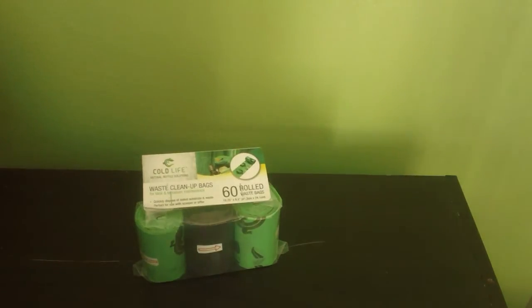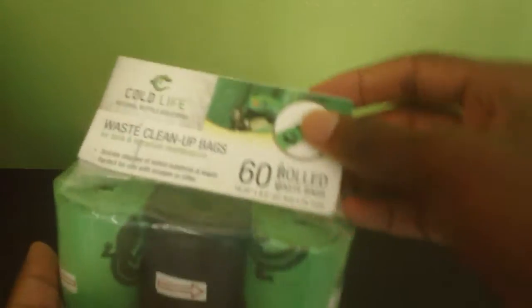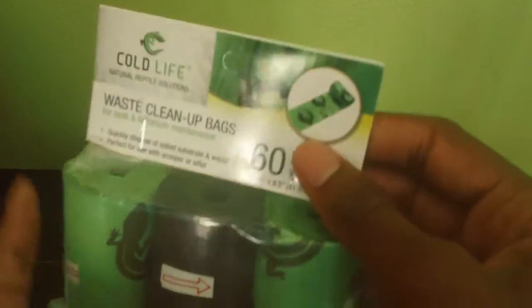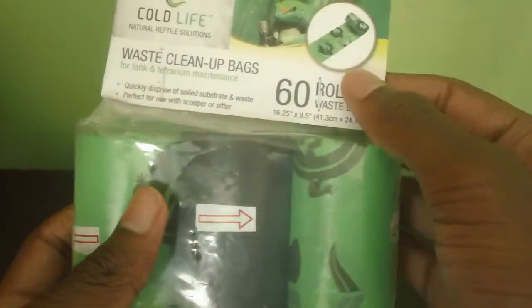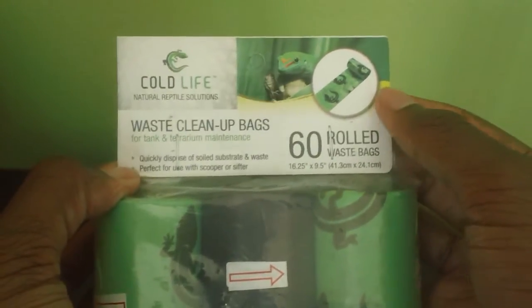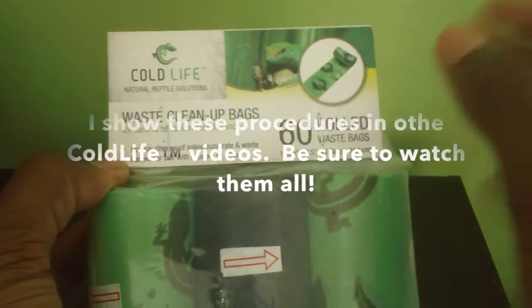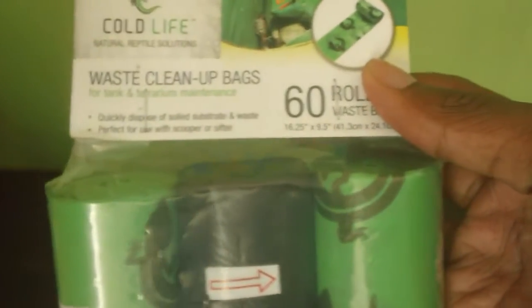The next product is the Cold Life waste cleanup bags — 60 rolled bags. It's for tank and terrarium maintenance, so this is more of daily maintenance rather than deep cleaning. Every day when your leopard gecko uses the bathroom — and for leopard geckos, they use the bathroom in the same exact spot — you know where to go. You just grab one of these bags, put your hand in it, pick the waste up, and it's very simple to do.